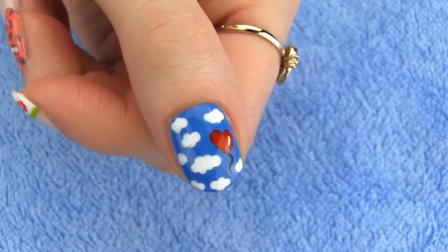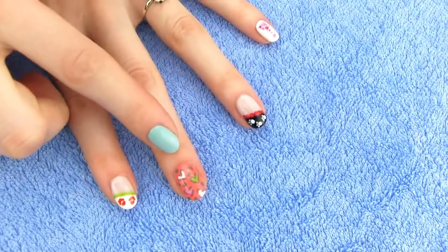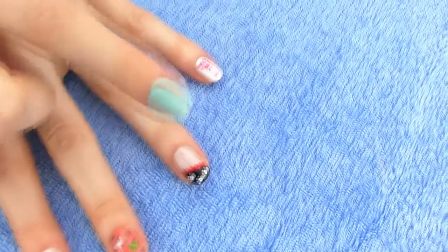The designs we are making are Heart Balloon in the Clouds, Kisses, Heart Leopard Print, Puppy Paws, Dotted Exclamation Mark and Dotted Heart Design. Quite some hearts going on there, right? Well, Valentine's Day is just around the corner. So go grab some toothpicks and let's perk up those nails.